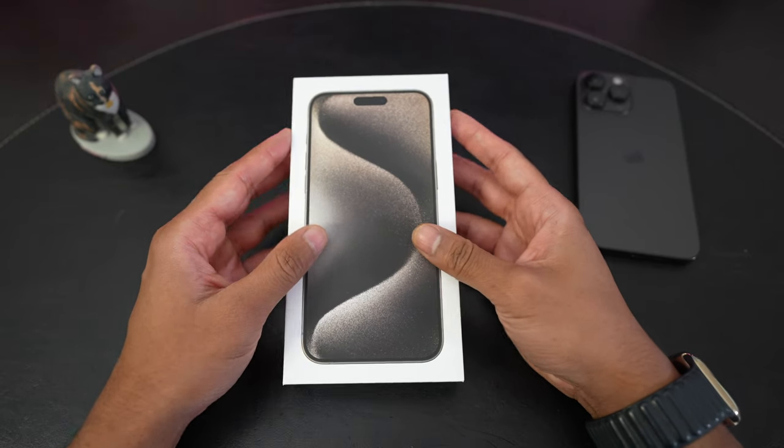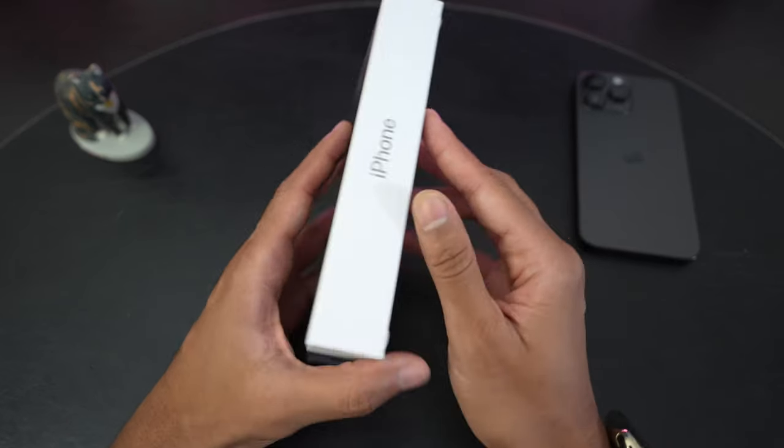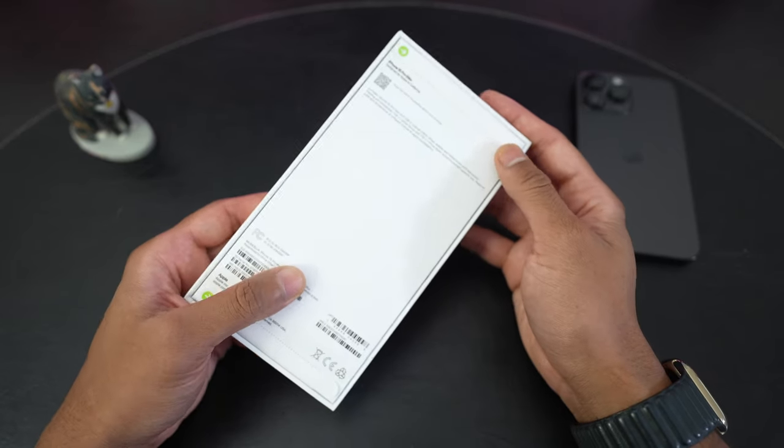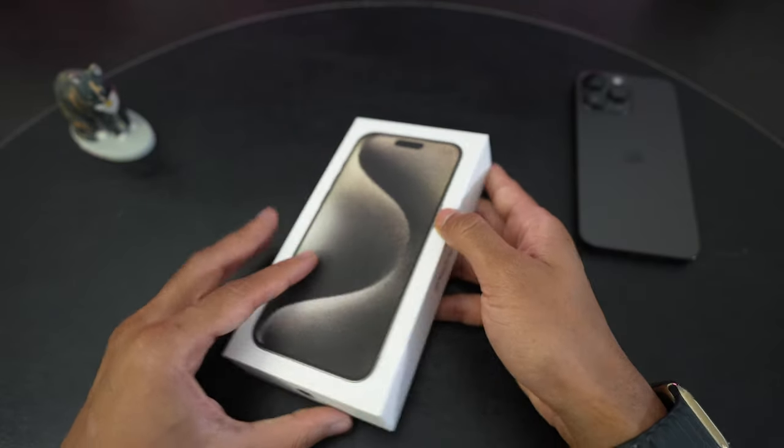It is officially iPhone season and I'm back with another unboxing video of the iPhone 15 Pro Max. I have it here in the natural titanium with the base storage of 256GB.